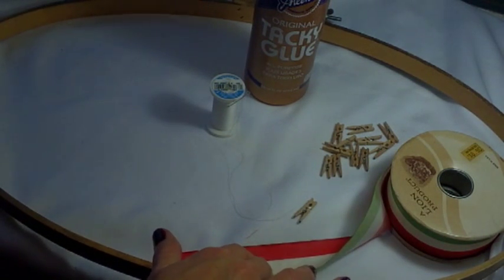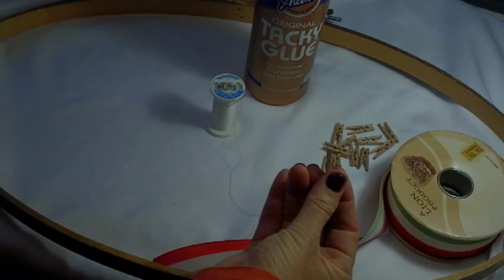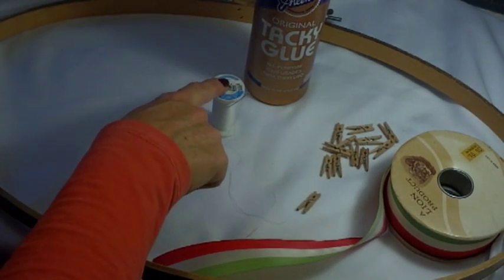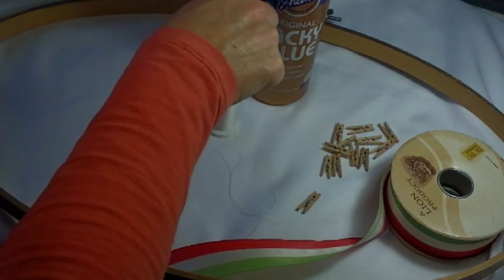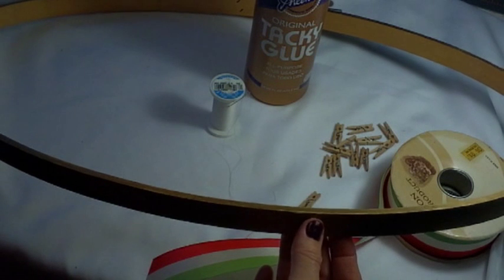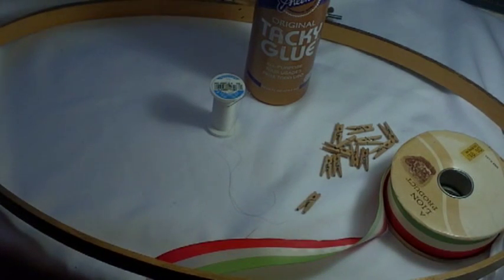And some ribbon of your choice, some of these small little clothespins that you can buy at the craft store. You will need a needle and thread and you will need some either tacky glue or some epoxy. If you would like to decorate the sides of your Christmas card holder, you can do that with buttons or rickrack, anything — just use your imagination.